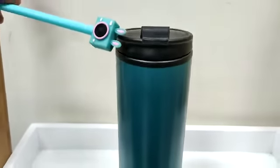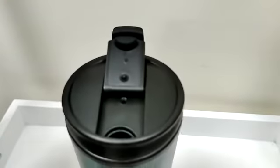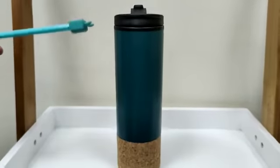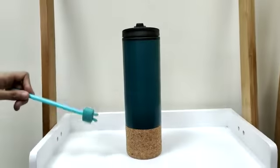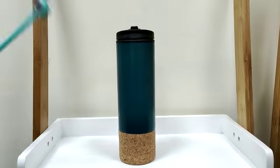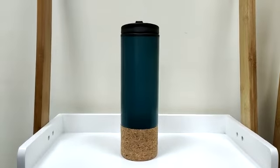It has a cap where you can easily open it and consume your drink. The overall capacity of the whole product is 450 ml and its dimension is 23 cm height and 7 cm depth. And that is in a very good color combination of dark green, black and natural material.